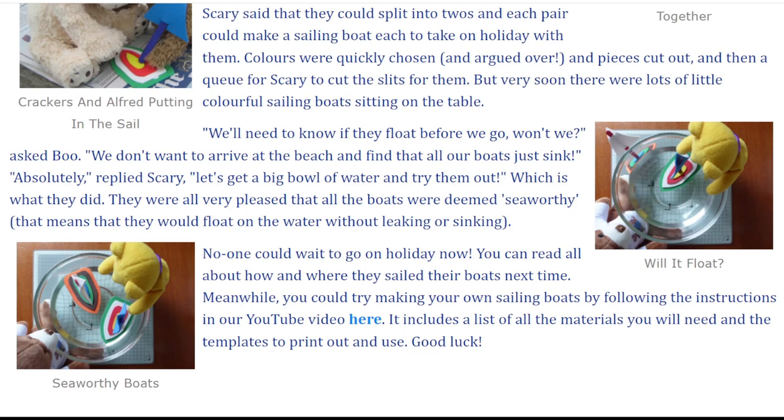No one could wait to go on holiday now. You can read all about how and where they sailed their boats next time. Meanwhile, you could try making your own sailing boats by following the instructions in our YouTube video here. It includes a list of all the materials you will need and the templates to print out and use. Good luck!